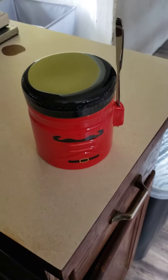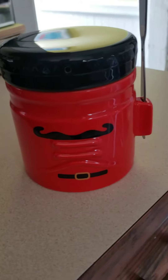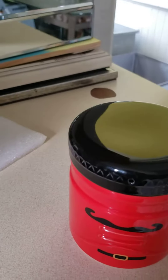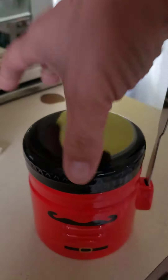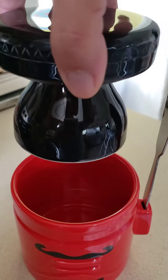Hey guys, yesterday I got this cute little jar, and I totally didn't even know what it was. It came with this little spreader — I knew it was some kind of spread. When I opened it, this is what it looked like.